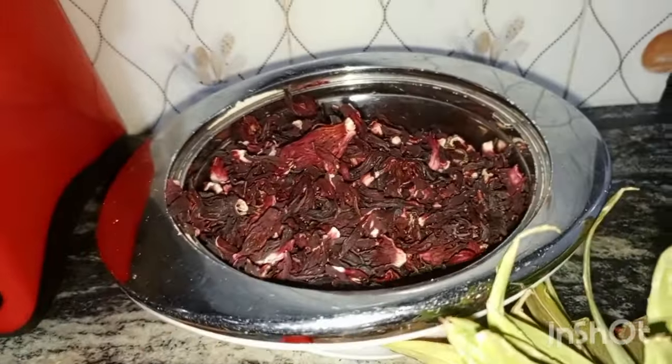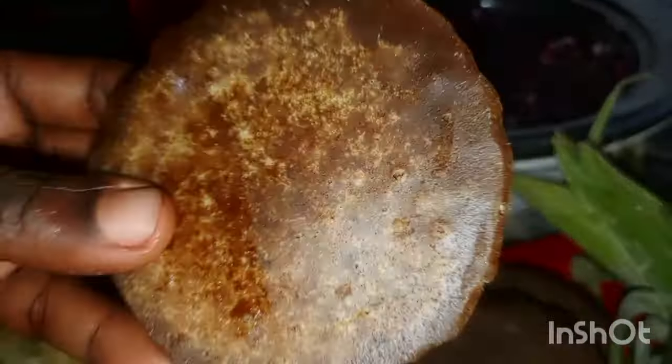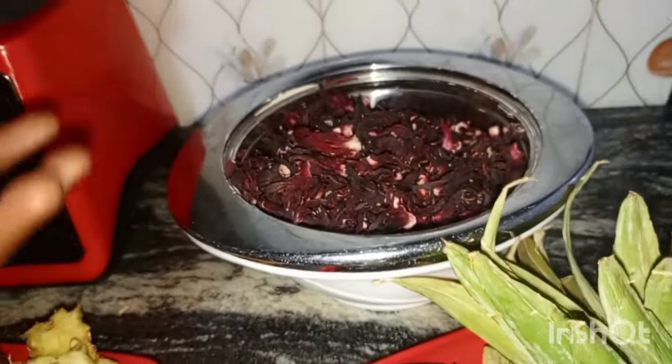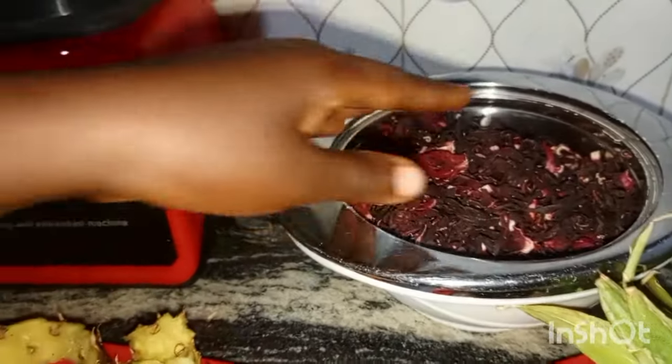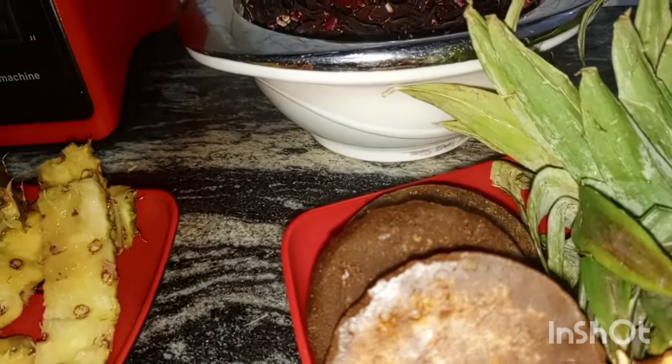When it cools down a little — don't let it cool down too much, let it still be hot — because of the jaggery. Jaggery has a lot of medicinal value; it's a solidified form of sugar cane juice. Scoop out the zobo leaf using a sieving spoon or basket. Then rinse your jaggery slightly — it melts easily, you put it in water and it becomes liquid. Drop it inside your pot and it will melt inside.